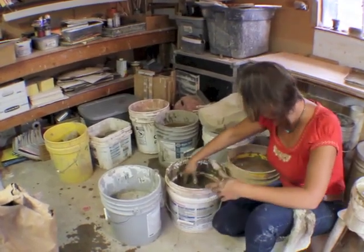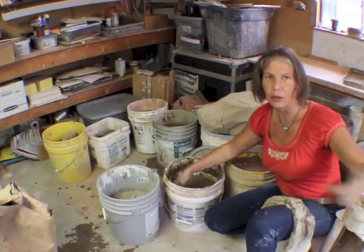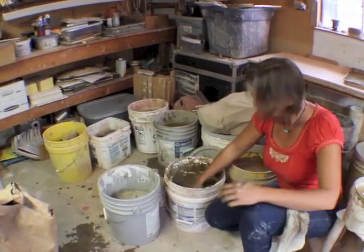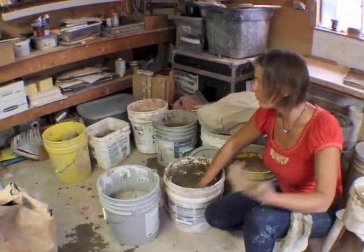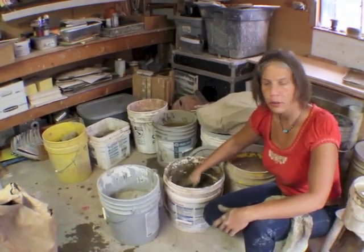Then I'll pour off the water and actually reuse it for the next batch, just because I don't have running water in here and it's just easier. It does get pretty cold in here, so we don't need to draw any water.